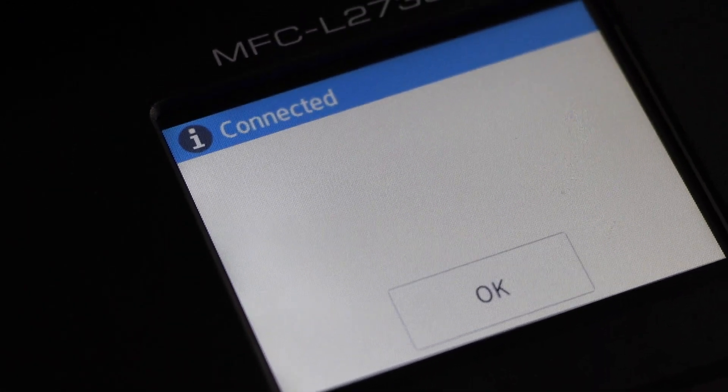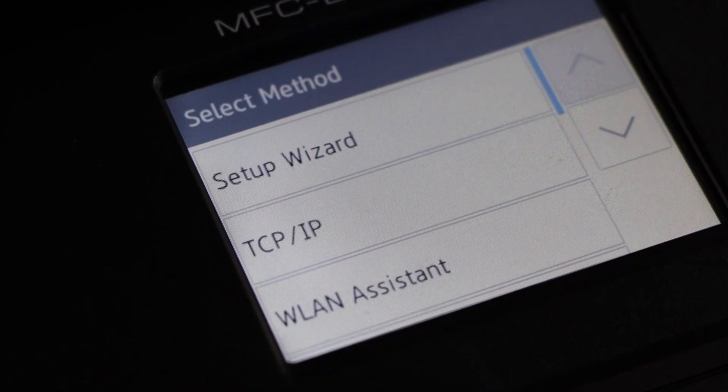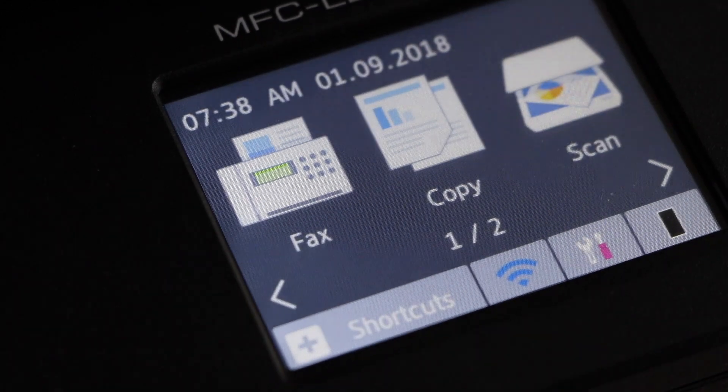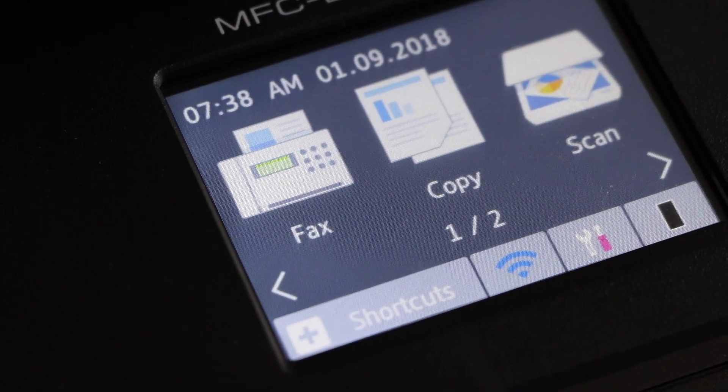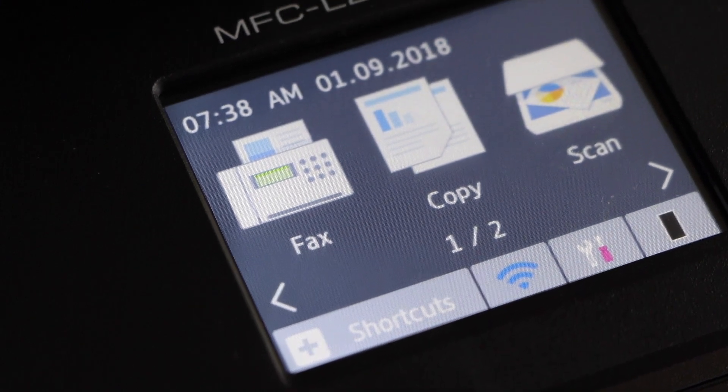Once you enter the password, press OK. The printer is connected with the wireless network. Click on the home button and you will see the wireless signal on the main screen of the printer.